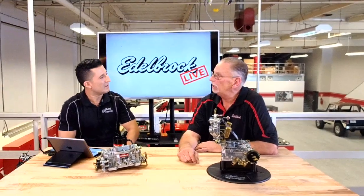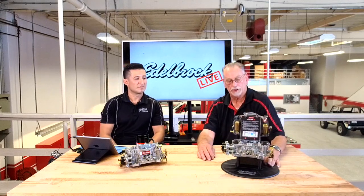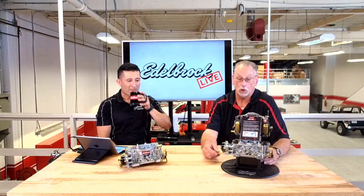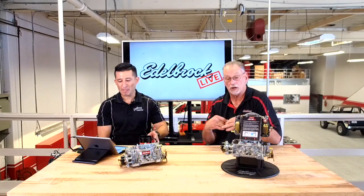Another important topic is fuel pressure. Carburetors are low-pressure — Edelbrock carburetors typically only use 5 to 6 PSI, with 6.5 pounds maximum pressure. If you have too much pressure — for example a high-pressure fuel pump without a regulator — it can overfill the bowl where the needle and seat can't shut it off, and you'll see little teardrops or drippage of fuel from the boosters.